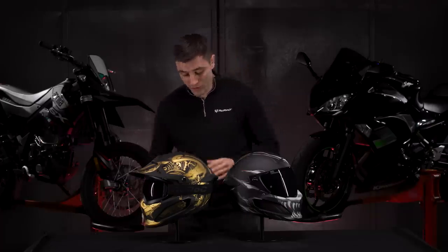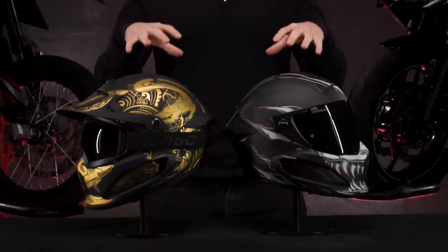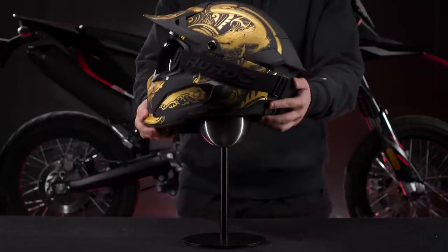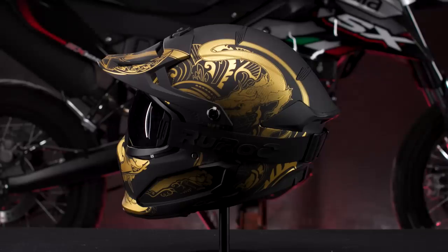Before we get into it, I want to let you know about an awesome new product we have dropping that we haven't actually spoken about yet — it's the all-new helmet stand that you can see these helmets on right now. It's the perfect fixture for keeping your helmet off hard surfaces and it just looks awesome in the house. If you want to use your helmet as a piece of decoration within your home, it just looks epic.